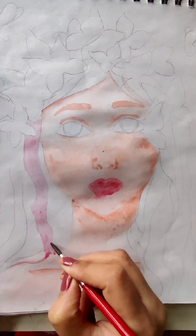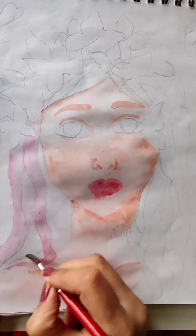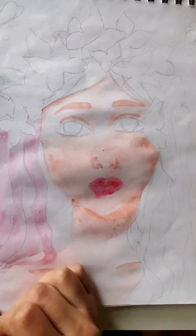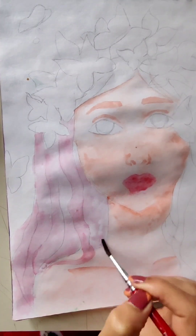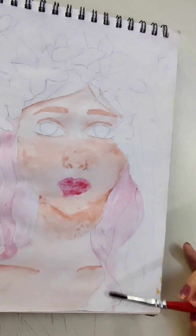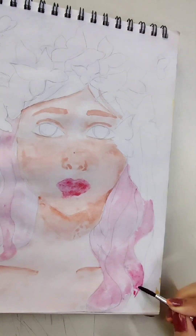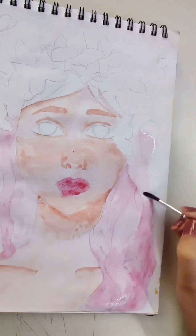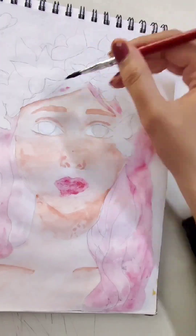This is the first time I'm trying this watercolor technique — I usually don't use it. I don't know why I haven't used it before because the outcome is very pretty; I can't say no to this technique. I'm going to use this technique a lot in the future. If you want to see my experiments, don't forget to subscribe to my channel.